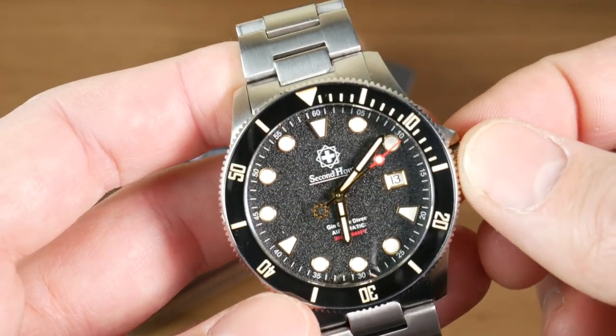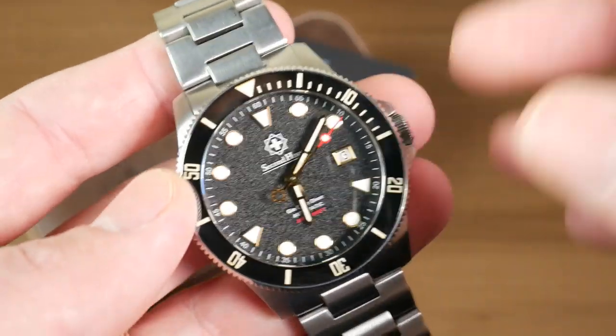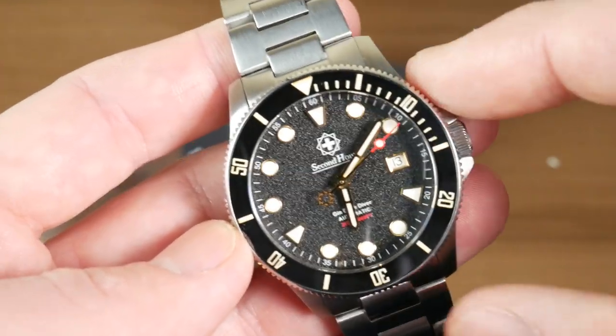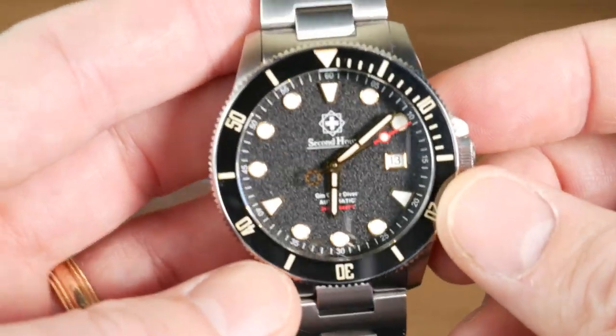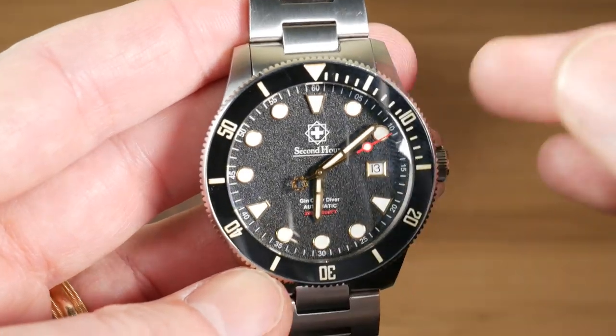Inside you're getting the Swiss Sellita SW200 movement, which typically doesn't have these kinds of problems, and this watch does come with a two-year warranty. I wouldn't expect this to be any issue on the production model, but I mention it because as you're looking through you may notice the second hand moving sometimes and sometimes not — and that's why.